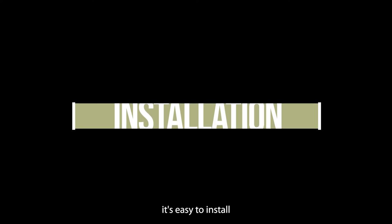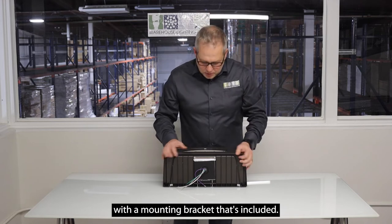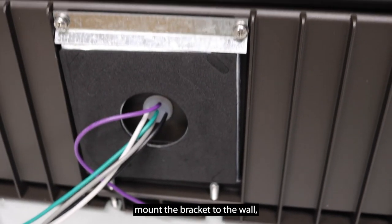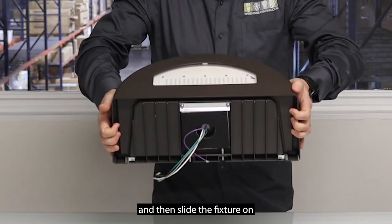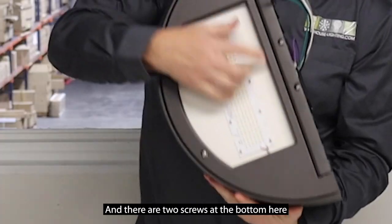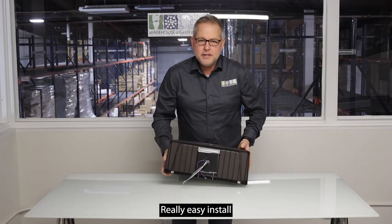It's easy to install with a mounting bracket that's included. You basically pull off this mounting bracket, mount the bracket to the wall, then slide the fixture on and push it down. There are two screws at the bottom that you tighten in to hold the bracket. Really easy install.